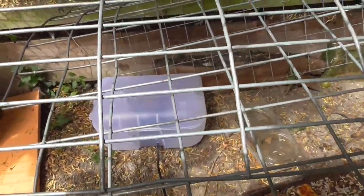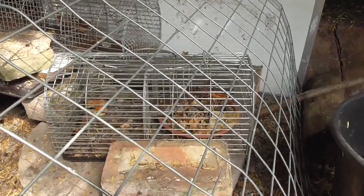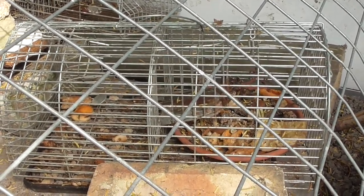That's video two. Video three will hopefully be me showing you that it's worked. Thanks for watching. I'll just show you another design of trap there — the Big Cheese Company traps.